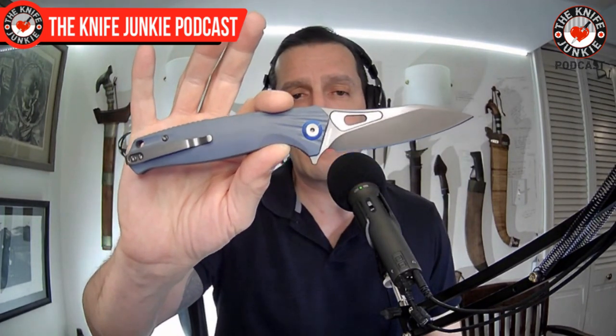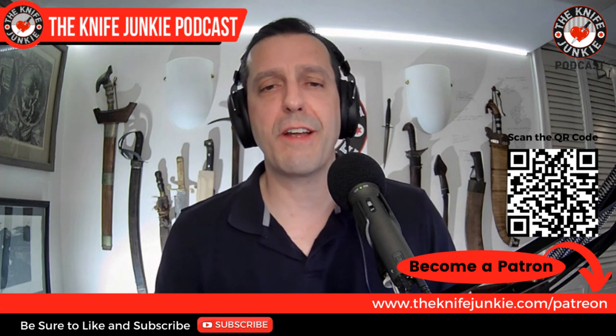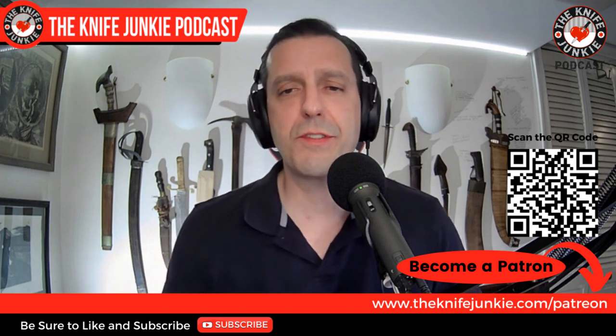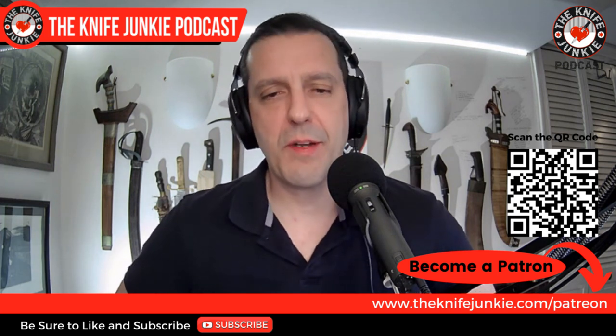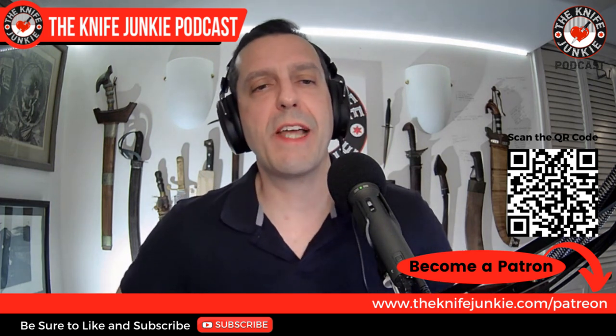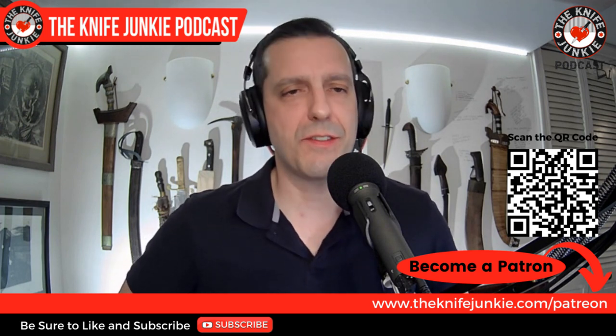Thanks for watching the show. Tomorrow night of course is Thursday Night Knives, where we give away the Harns Falcon to one lucky Gentleman Junkie. And of course we'll have a Sunday interview show. Please be sure to go to theknifejunkie.com/Patreon if you're interested in supporting the show, and be sure to download us where you love to listen to podcasts. For Jim working his magic behind the switcher, I'm Bob DeMarco saying until next time — don't take dull for an answer.